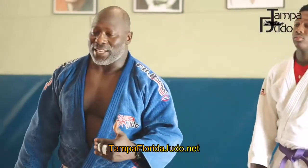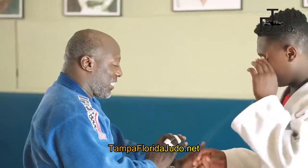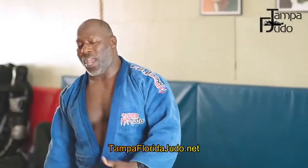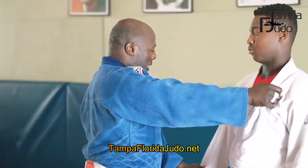One of the most important things is understanding the importance of the standard. The standard is sleeve, lapel, sleeve, lapel. The reason why we call it the standard gripping sequence is because that is where you want to really eventually end up. You have all the throws available to you when you're sleeve and lapel.